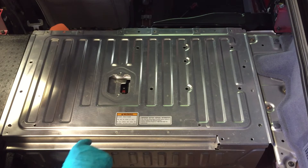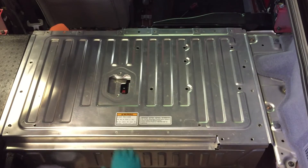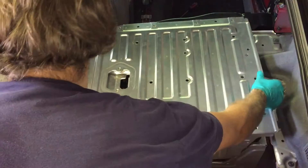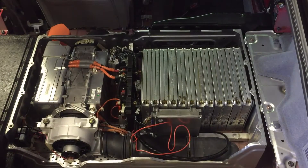So we'll take the case off. First of all, you'll notice the switch here is accessible and the screw will still screw into it. When you take the cover off, you're greeted with a 48S 1P pack, which is 12 modules.